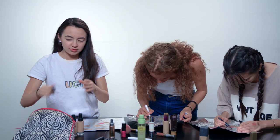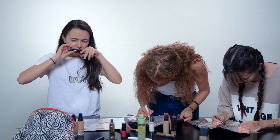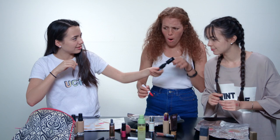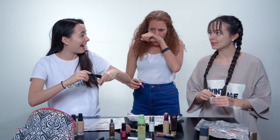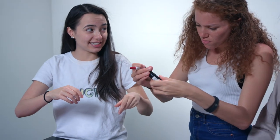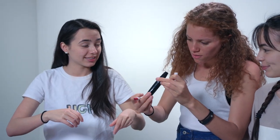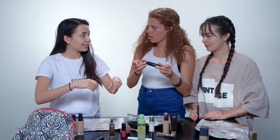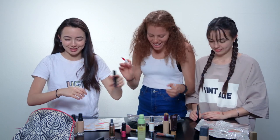Ew, I think this is old. Ew — you guys smell this. That smells like fish. Is mascara supposed to smell like fish? It goes bad in six months — how long have you had it? It's been longer than six months. That's old.